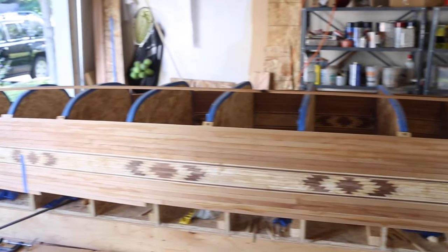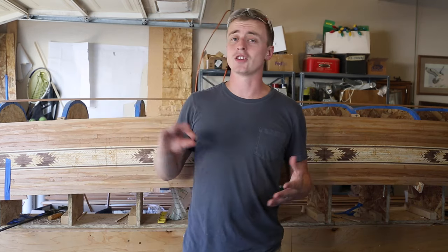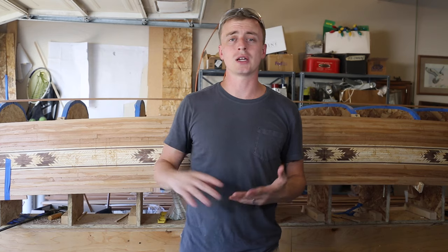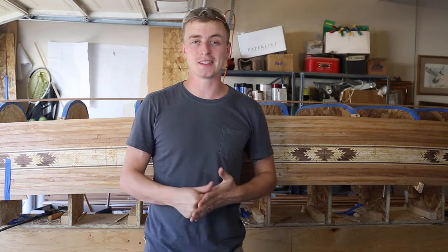So that's how I mount my strips for a cedar strip canoe. In my next video, I'm going to show how I work the two sides towards each other and close the hull. There are so many different ways to do every step I'm doing here, so if you're building your own canoe, do your research and experiment a little until you find something that works for you. Thanks for watching A Guy Doing Stuff — don't forget to hit subscribe.